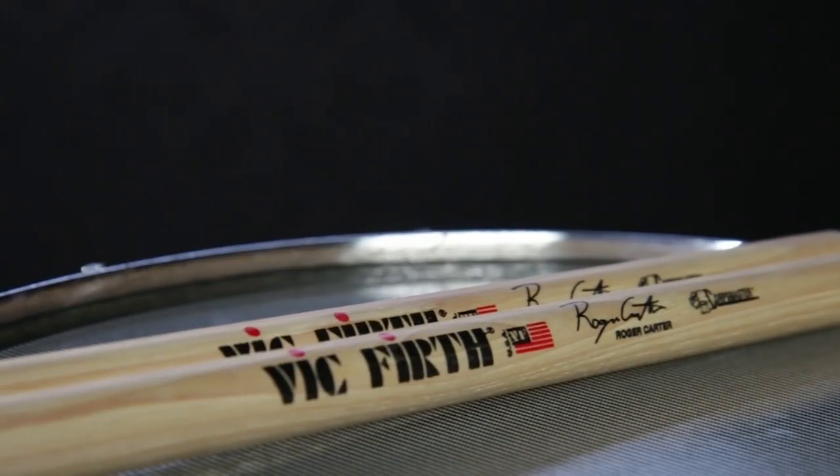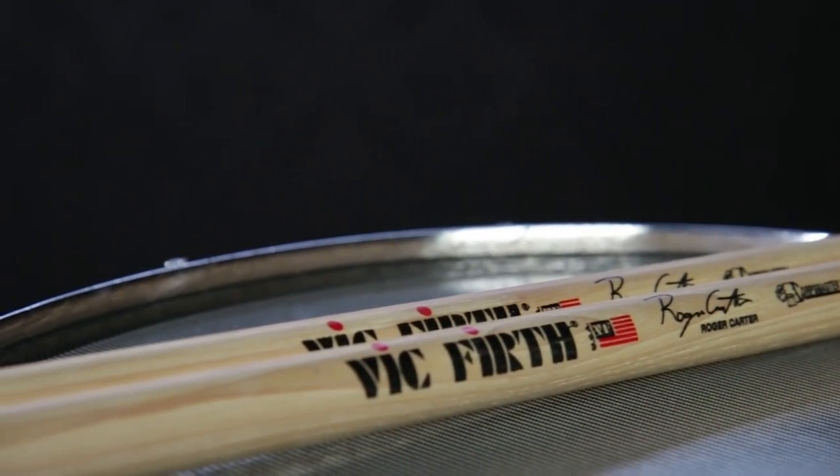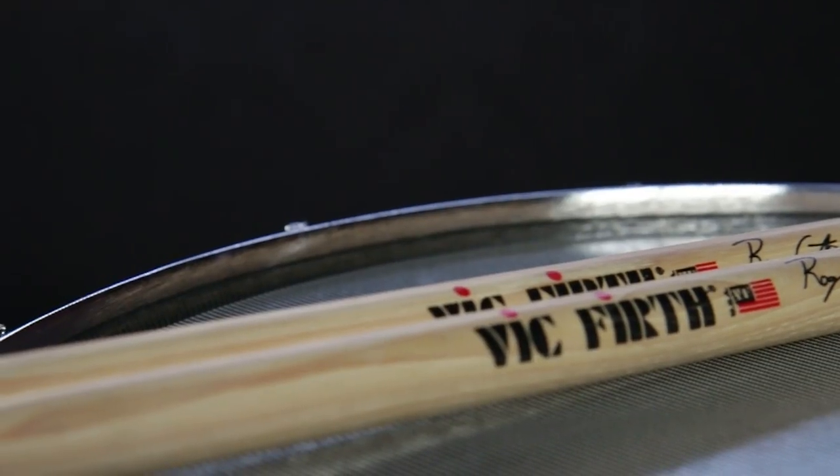And there we have the Vic Firth Core Master SRC Roger Carter signature stick. Come on down to Guitar Center and check it out in person, or at GuitarCenter.com.